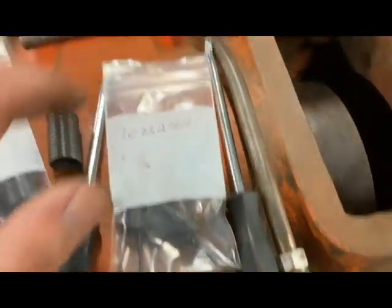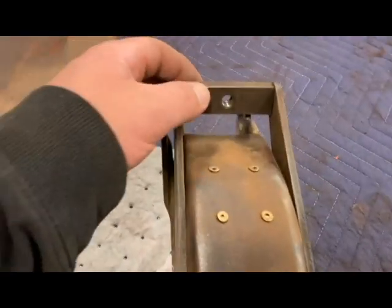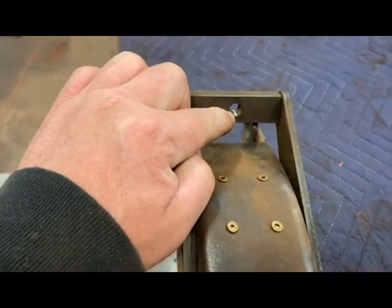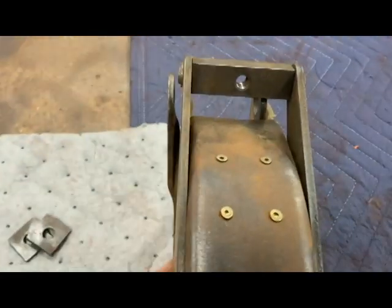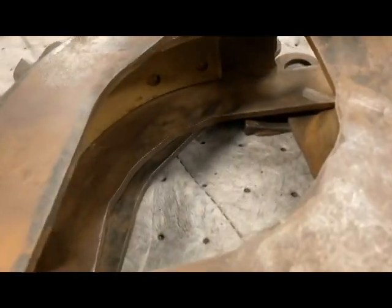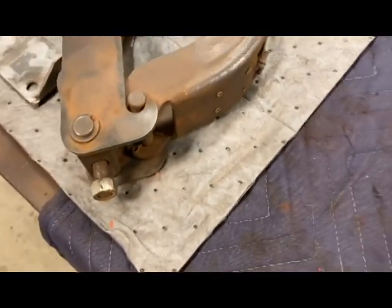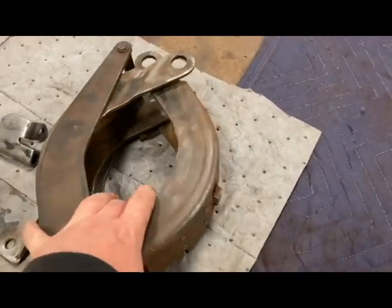I've got everything cleaned up. I've got my brake cleaned up over here on the bench and it is ready to go in the tractor. I've gone ahead and cleaned out where my brake rod is going to go with a tap, cleaned those threads out, and inspected my pads in there. Everything is good to go.